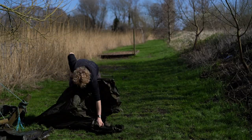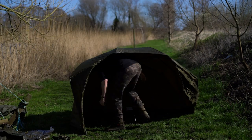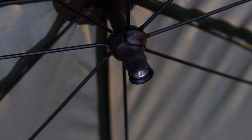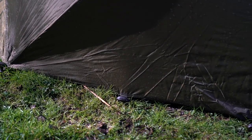Easy Broly by name, Easy Broly by nature. I timed myself from completely in the bag — this is the first time I've seen it myself — and it took 90 seconds from in the bag to freestanding. A little bit longer to take the centre pole out, replace it with the centre cap and peg it out, but you've got strong poles which are already fitted in.